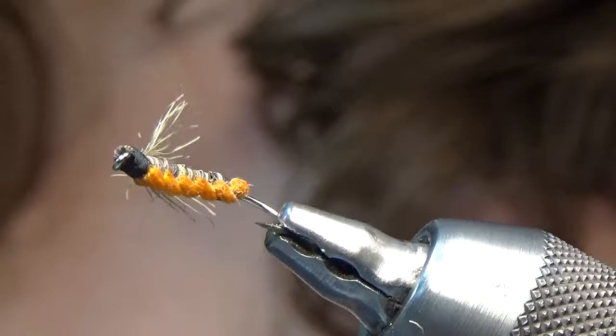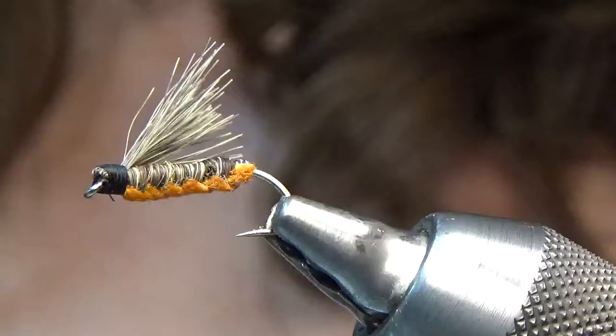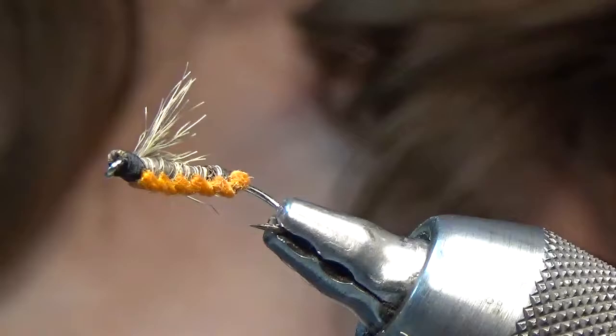Hello, this is Dandy Reiner from Hatch Finders Fly Shop in Livingston, Montana. I'm teaching myself how to tie the Potts woven hair flies. It's a bit of a learning curve, but I'm enjoying the process and having fun with it. I've tied about a dozen so far — they're not perfect, but I'm working on it.